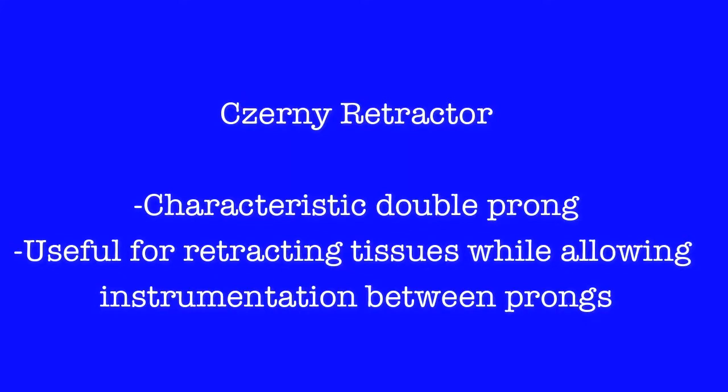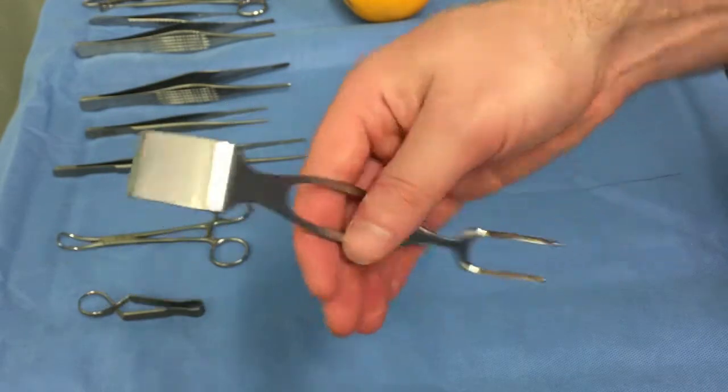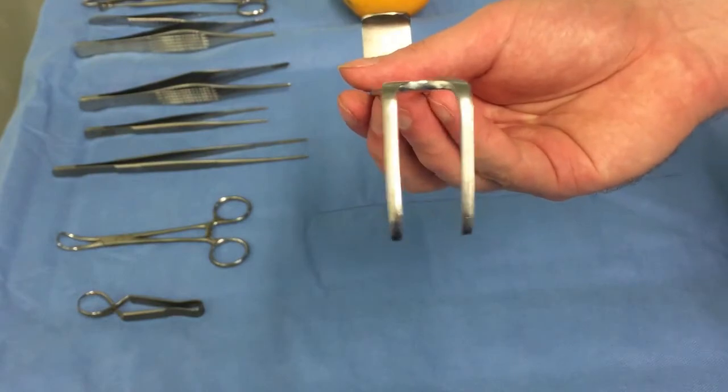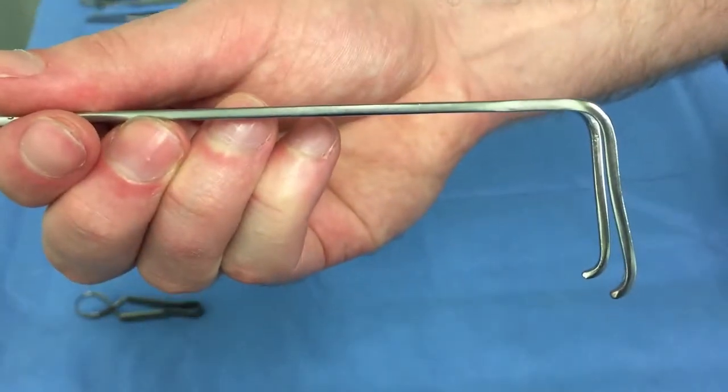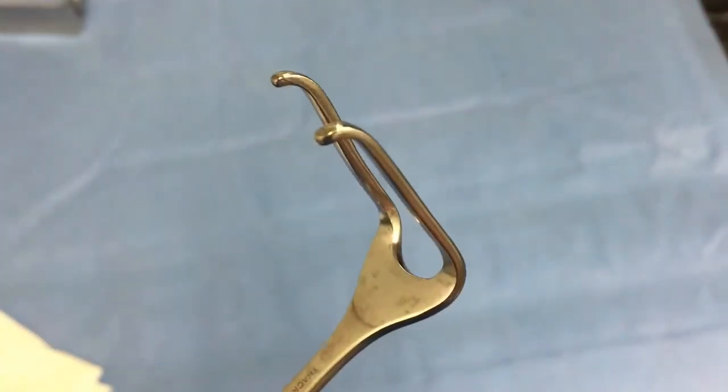The Czerny retractor is a dual-ended retractor. It is characterized by having two spikes at one end and a broad surface at the other. It is useful for closing wounds, as the spikes allow passage of a suture needle between them. This is of particular use when closing the abdominal wall, as it allows a suture to be passed through the apex of the wound.